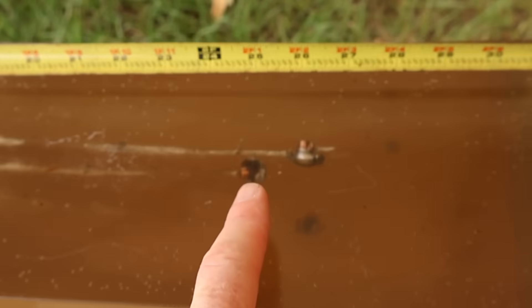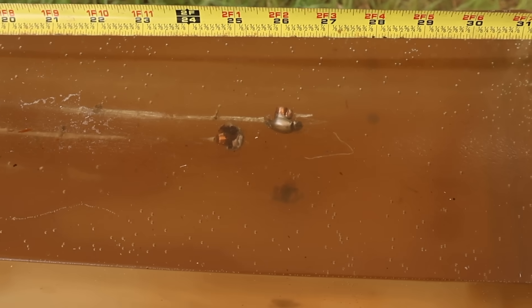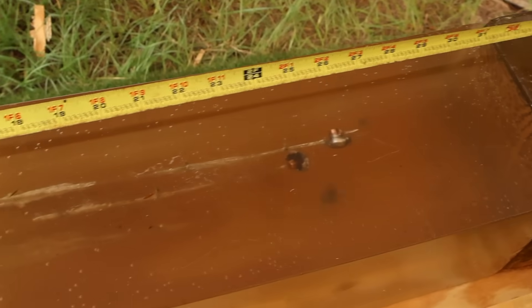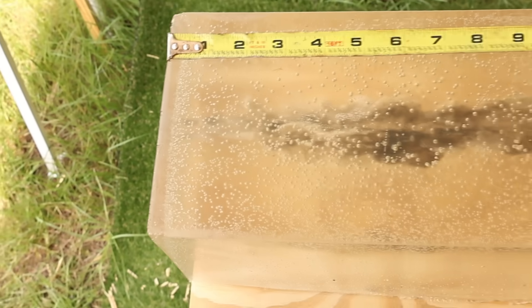Penetration-wise, looks like we got 25 inches on that one, and then these two are both right about 26 inches — closer to 26 than 26 and a half. They all expanded really, really nicely. Coming over to the first block to look at wound cavity, these things gave a nasty wound cavity.